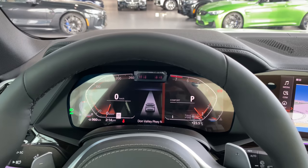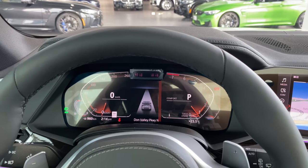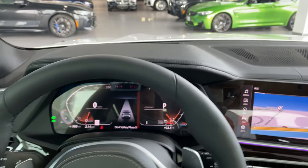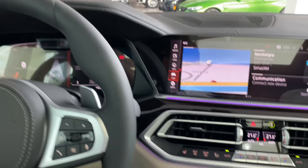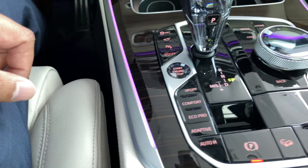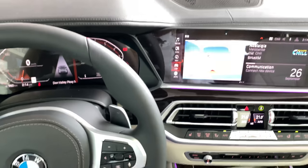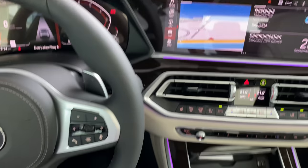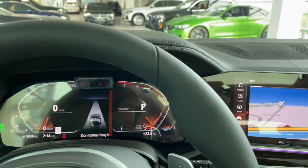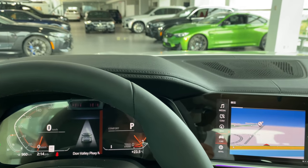Another really cool feature of the advanced driver assistance package is the medical emergency function. While driving, the camera watches you for distress. If you can't really drive and want to pull over, you can pull the electronic handbrake and the car takes over and will assist you in stopping safely. Everything has terms and conditions — if you're not clear about something, don't just try it. Ask me and I'll clarify it for you.